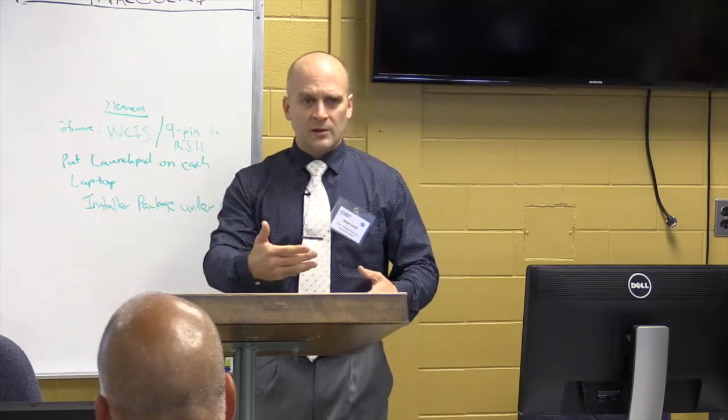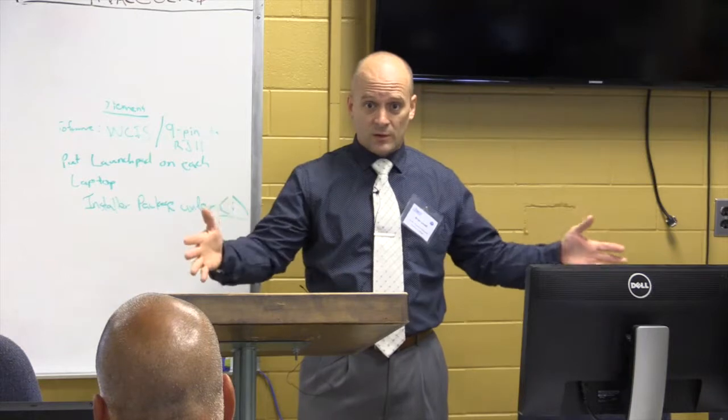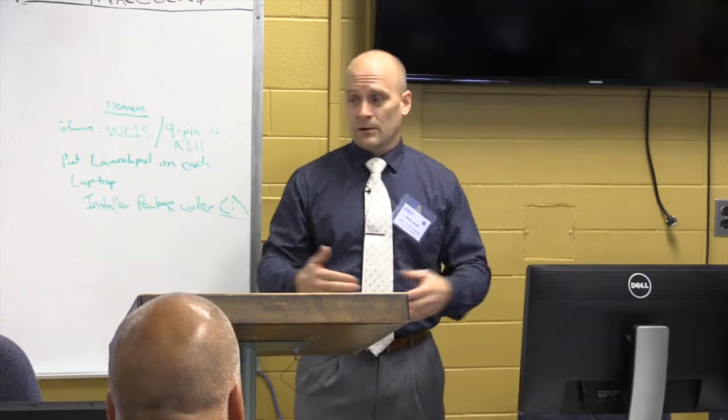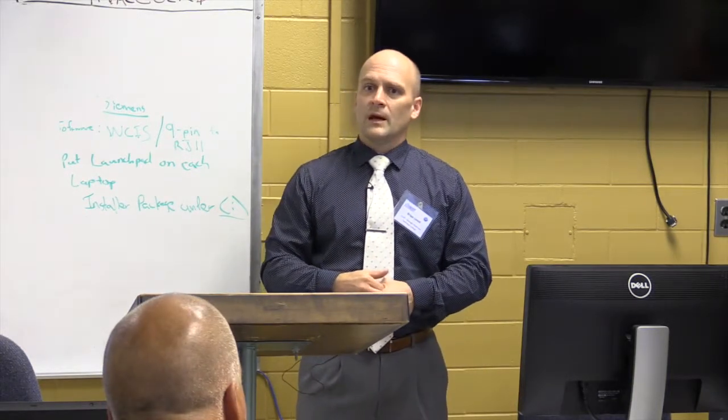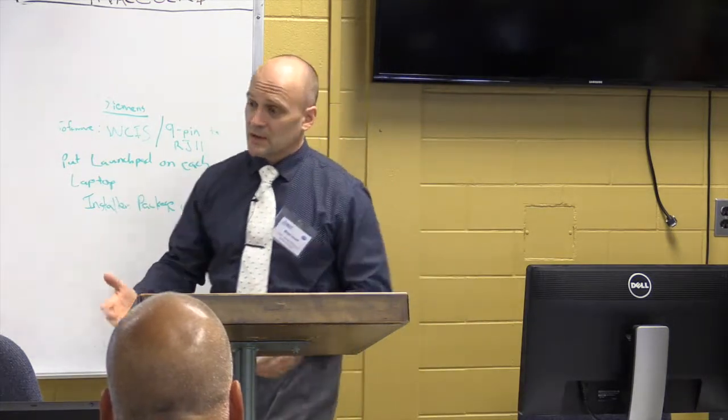Last year we decided to move from the C building to this B building, which used to be just a storage room just a year ago.